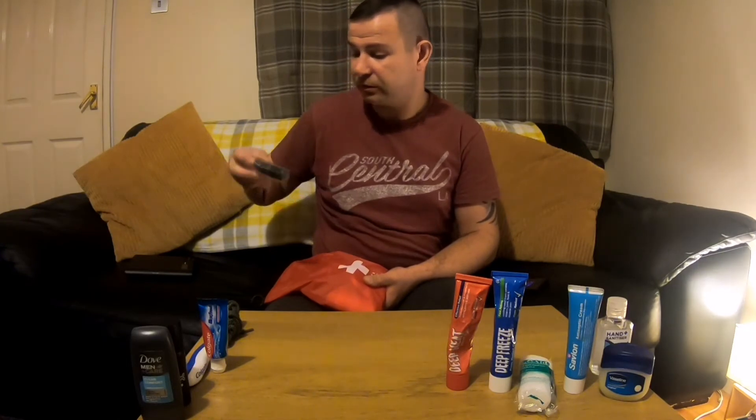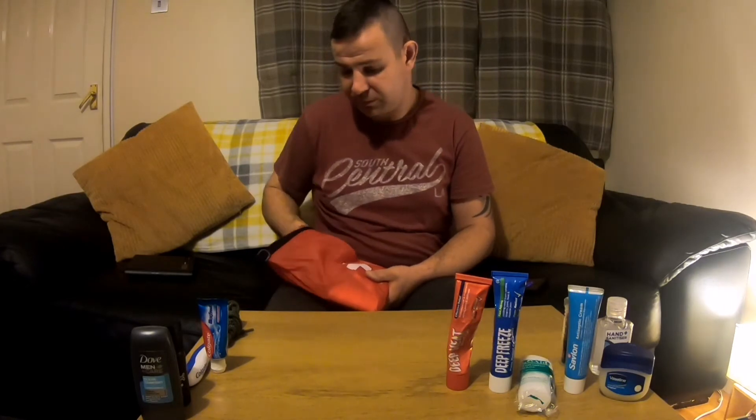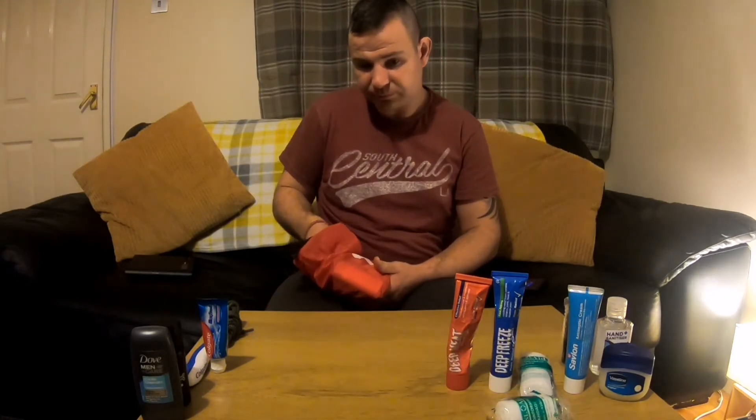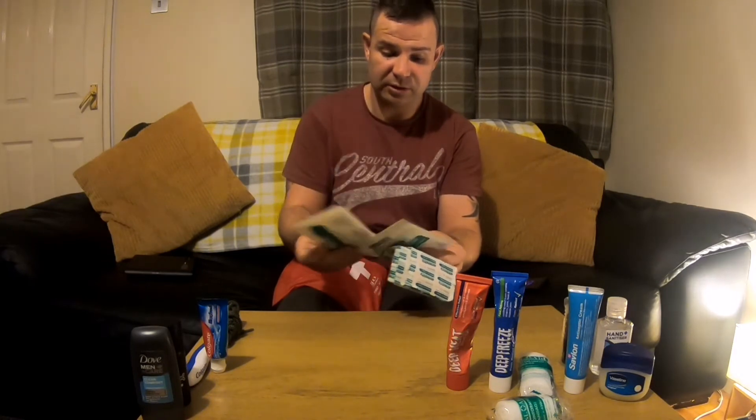I've got some Tenacious Tape as well. More bandage. And then loads of plasters — big plasters, waterproof plasters, heel plasters, more heel plasters, waterproof plasters. Just never have enough when you get those little cuts, because those little cuts could turn into something a bit more serious.